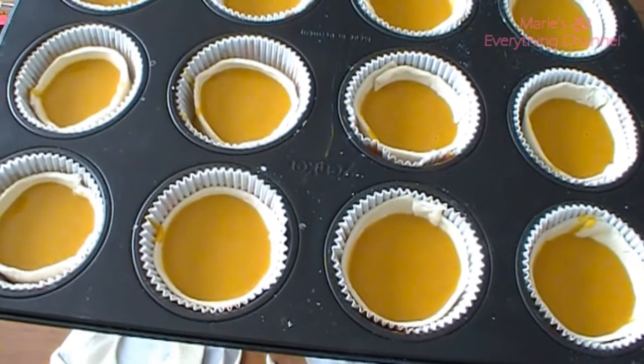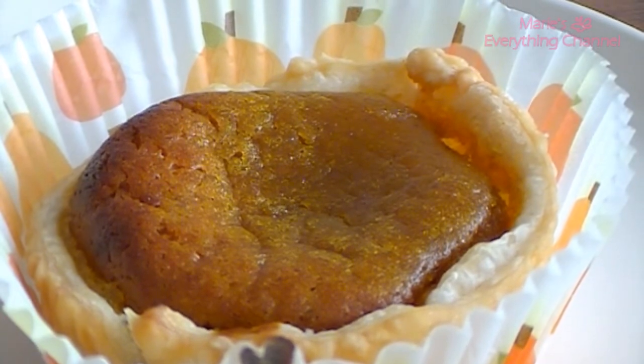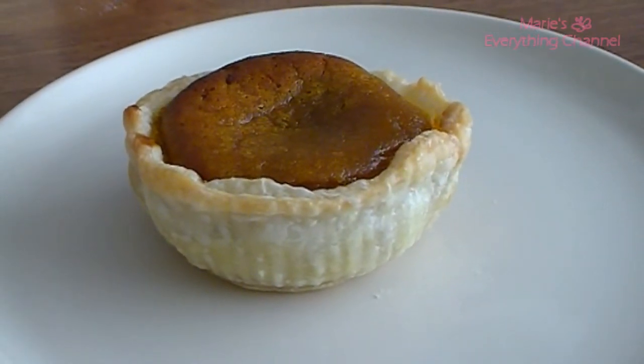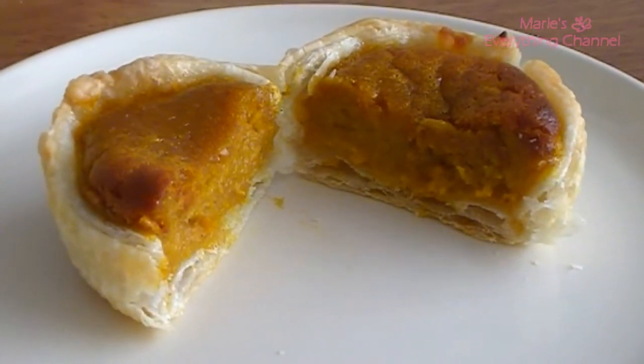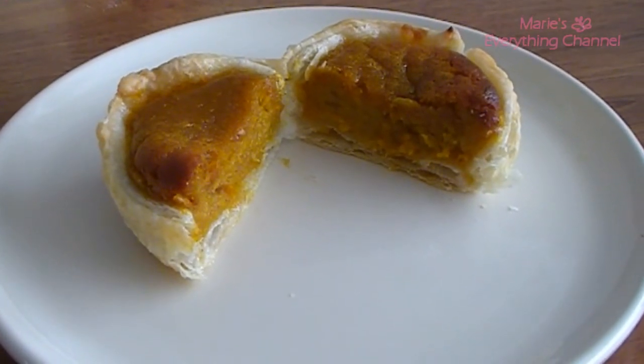And now they're going to go in the oven for 20 minutes. I hope you enjoyed it and I'll see you next time. Love you guys, bye-bye!